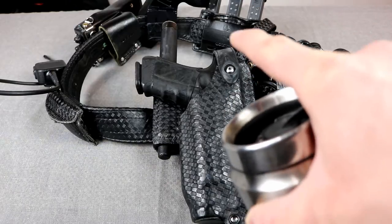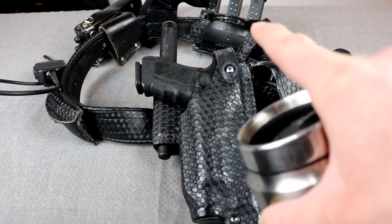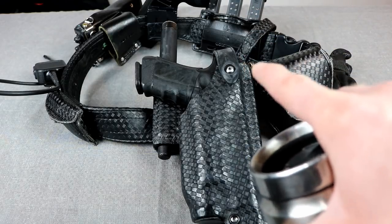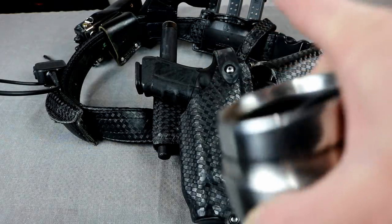Today on Free Fuel Training we are going to talk about the police duty belt — where I'm at with the project, where I'm going, and we're going to take some suggestions from all of you. Stick around.